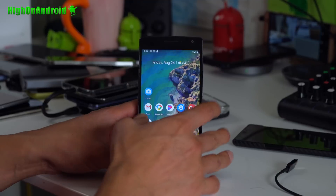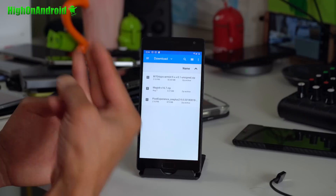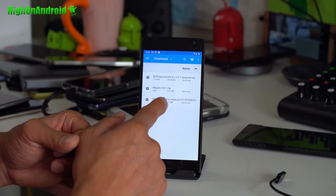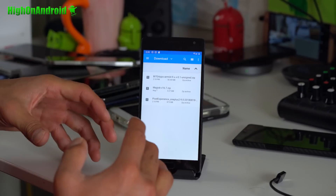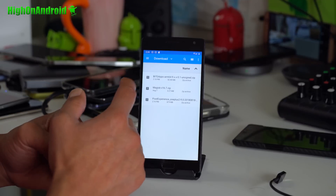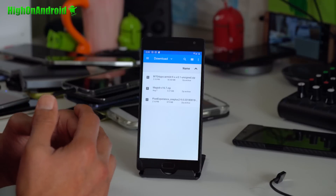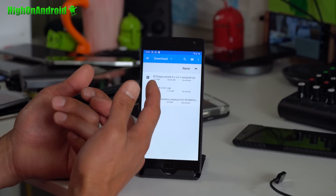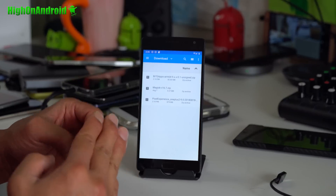I'll walk you through from that point on. You'll obviously need to download all the files. Download three files: the Pixel Experience zip — that's the actual Android 9.0 Pie custom ROM — you also need BiTGApps which gives you Play Store, and if you want root, download Magisk v16.7.zip. Those three files are all you need.